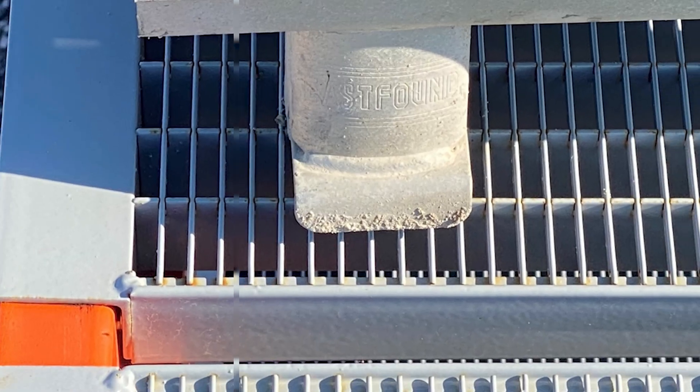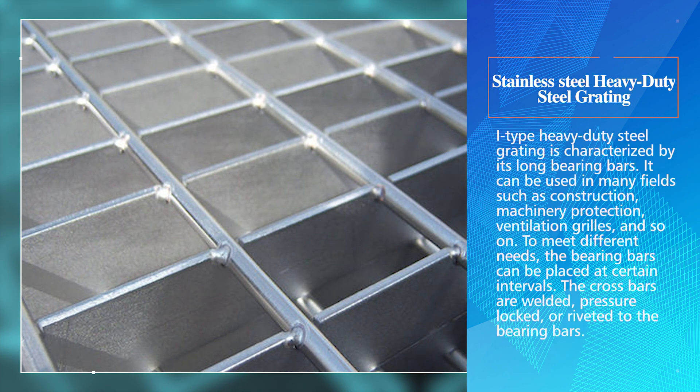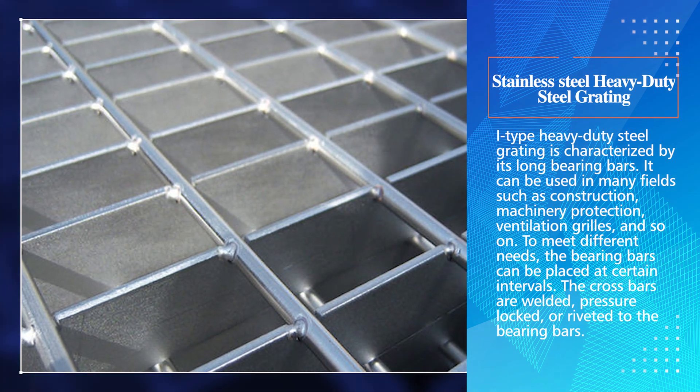This type of heavy-duty steel grating has an excellent load-bearing capacity and anti-slip performance. I-Type Heavy-Duty Steel Grating is characterized by its long bearing bars. It can be used in many fields such as construction, machinery protection, ventilation grills, and so on. To meet different needs, the bearing bars can be placed at certain intervals.